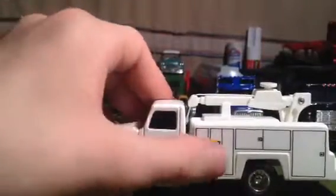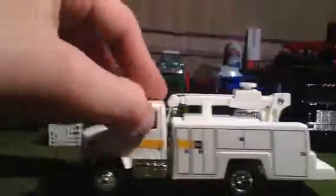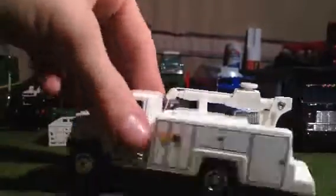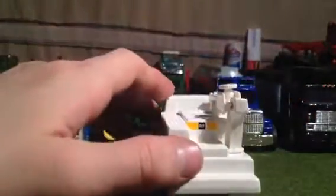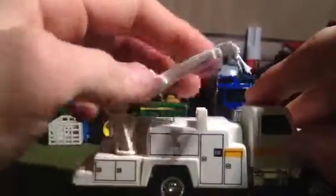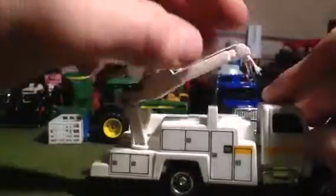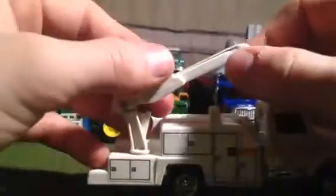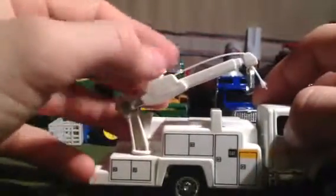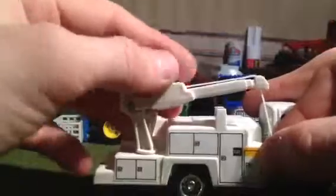Coming over here to the side, you have your CAT logo, some doors — rolls nice and good, just a little squeaky, I put some grease on that. Coming here to the back, you have some nice textured steps, more textured stuff up here, the CAT logo, storage compartments, and a working movable lift that actually raises and lowers a hook so you can hook something up.